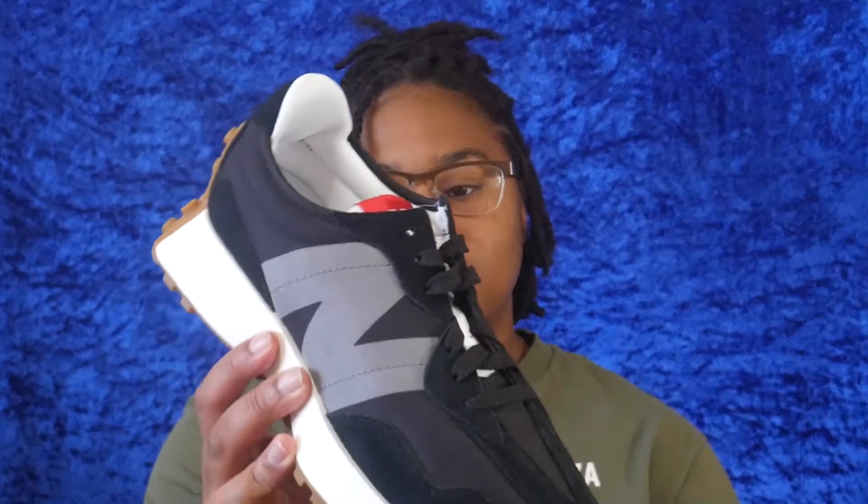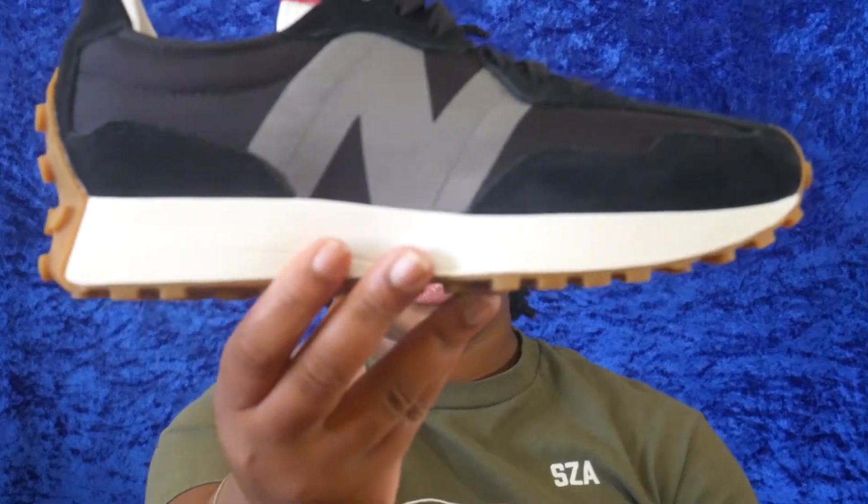Welcome back to my channel! Today I'm giving you guys another shoe review. The shoes I'm reviewing are the New Balance 327s — basically a real casual shoe. They're really lightweight and really comfortable, making them a perfect casual shoe for just chilling and walking around. Let's get into the make of the shoe.